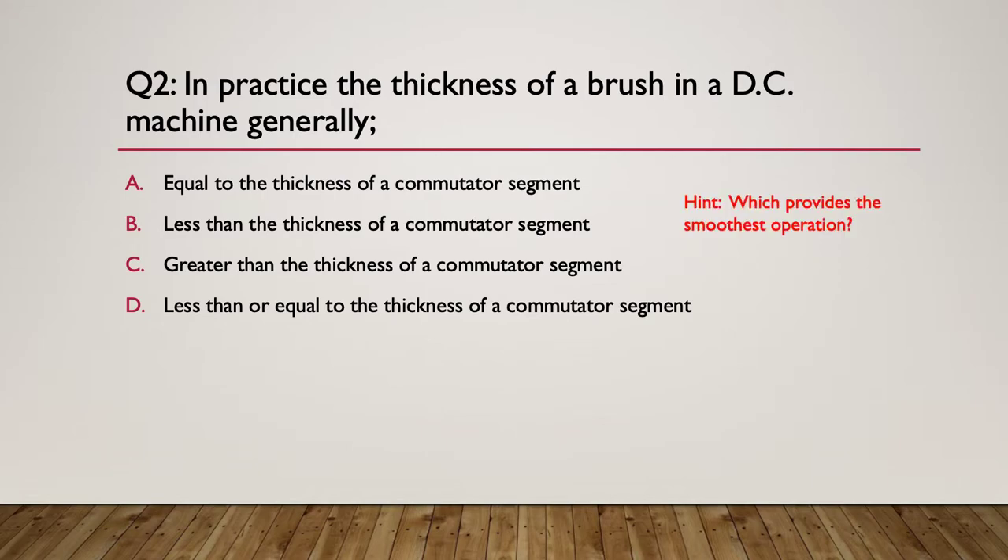Here's your hint - it's all about smoothness of operation. Which one do you think might offer the best smoothness of operation? The answer is C: greater than the thickness of the commutator segment, because you want it to be leaving one segment just as it's making contact with the other. You don't have an electrical gap - you've got a tiny overlap. So greater than the thickness of a commutator segment, but only just.